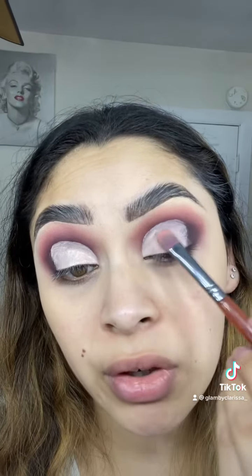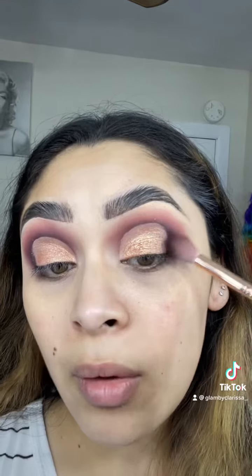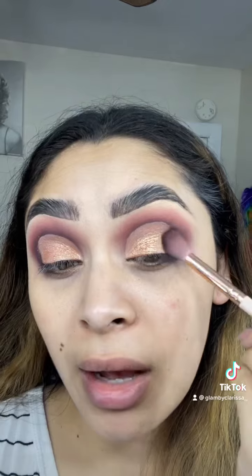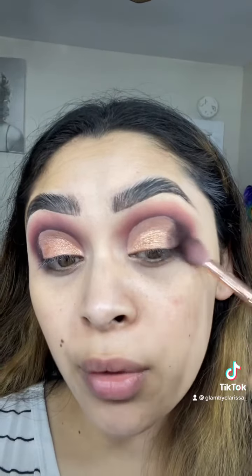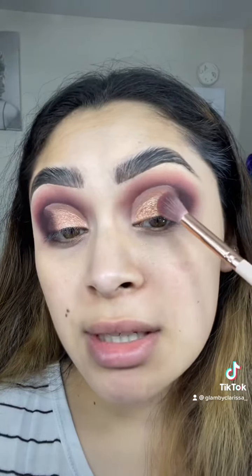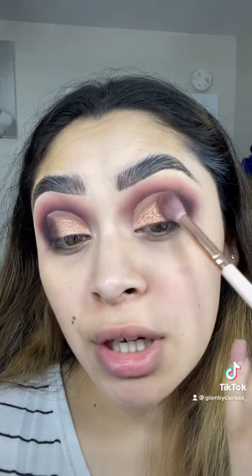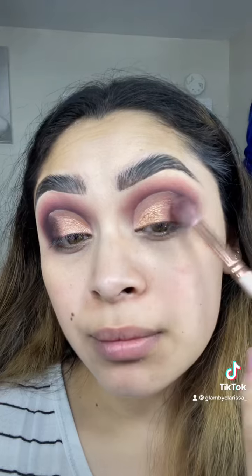So I went ahead and applied some of that and then went in with the Shimmer Champagne. Packed it on with a flat packer brush. Going back in with the shade Dusk, we're just going to start blending out those outer edges — this is very important, you don't want your shadow to look harsh or see that harsh line. I'm going to go back in with the shade Sunset and apply that right in front of that darker shade. This is just going to make everything look more seamless and flawless. I am also blending the colors into each other so everything blends nicely.